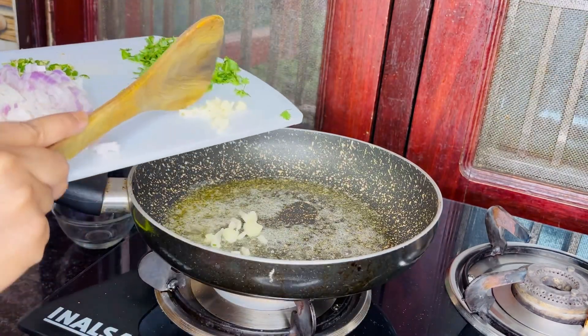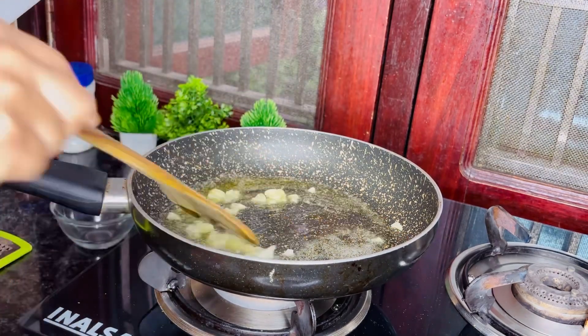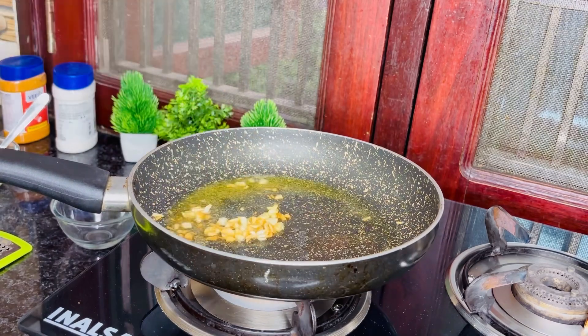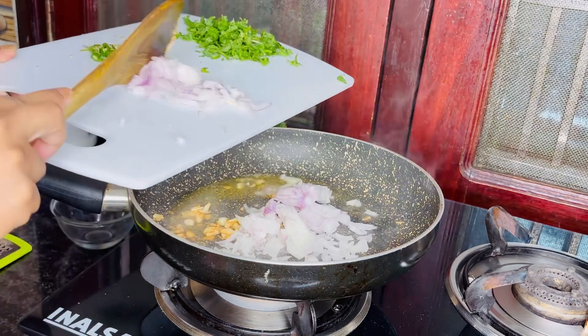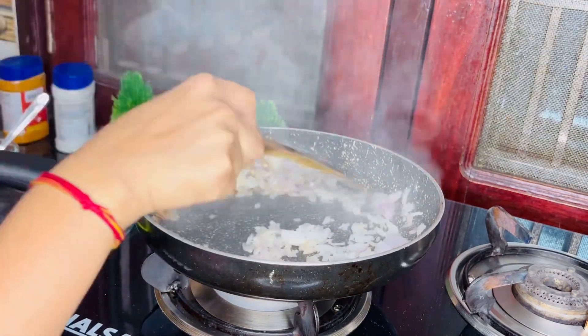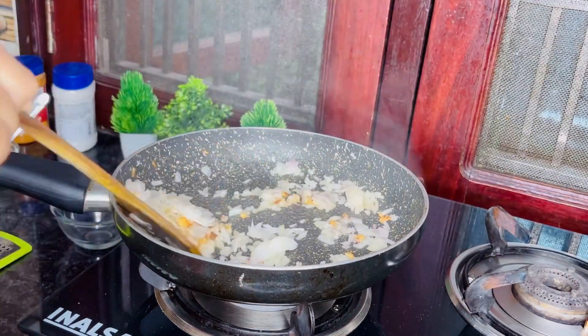I will add a little, and then I will sauté it. Because our aloo is quite starched, we will fry it in the oil so we can set it properly. If you don't want to add too much oil, we can manage it.